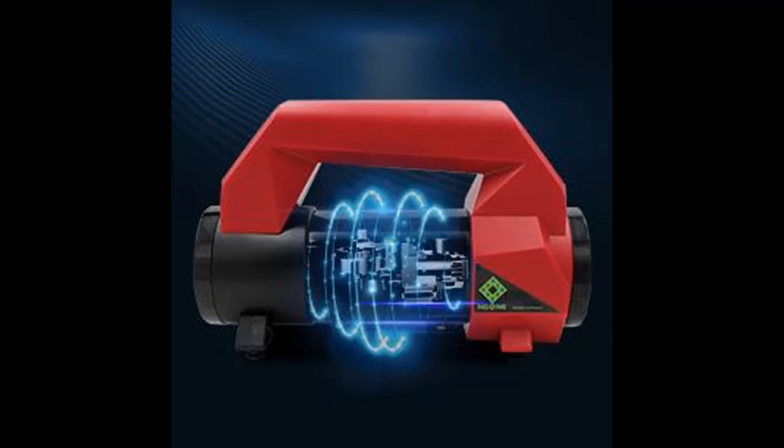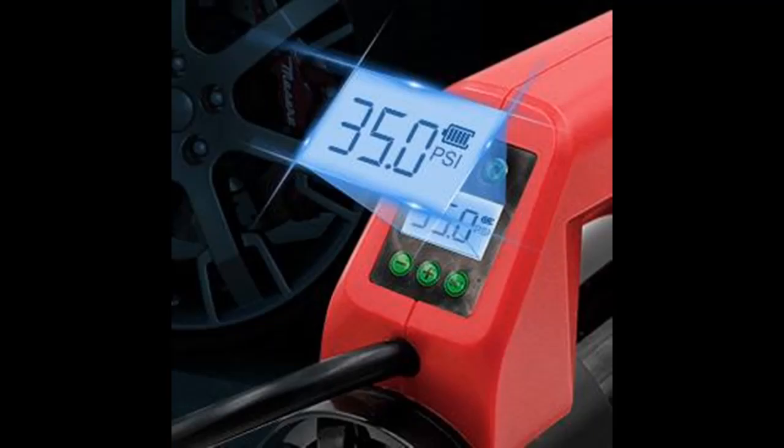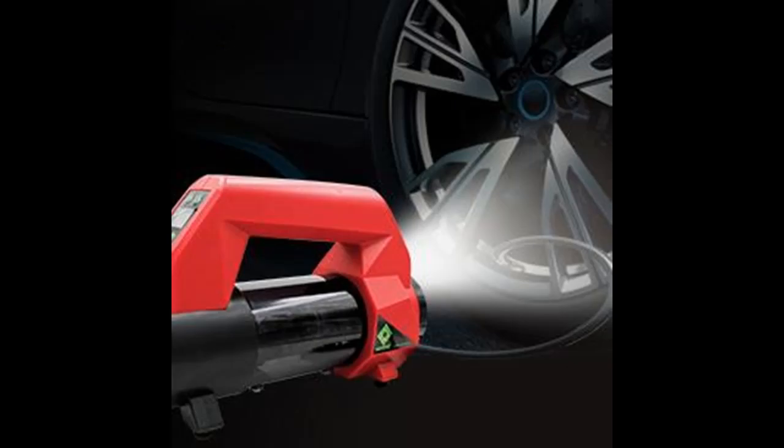The inflation rate is 35 liters per minute. For tire pressure, press the Set button and then press the Plus and Dash buttons to set the desired tire pressure value. The air compressor will automatically shut off when it reaches the preset tire pressure.